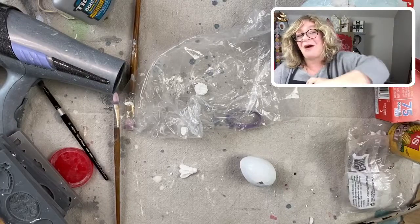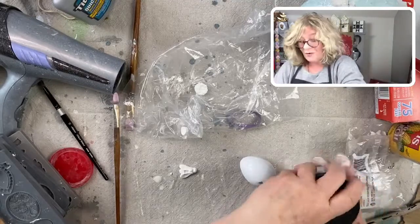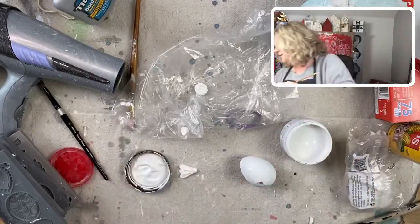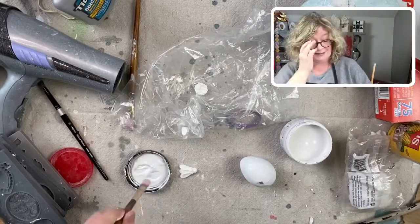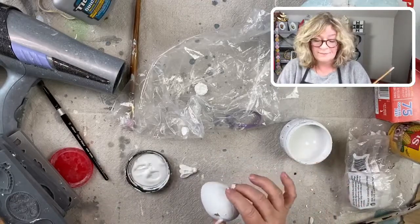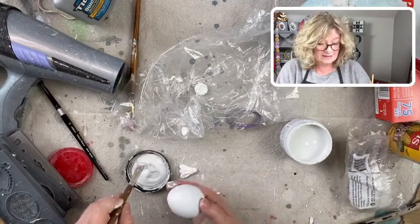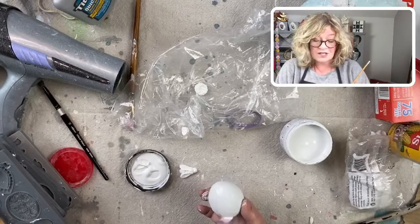Sue, you're so welcome — once you start with that frames mold you're going to be like a maniac because it's just endless, endless possibilities. The cookies and chocolates that people made with those frames molds are just amazing. I kept it to ornaments and the gallery wall and they're incredible.